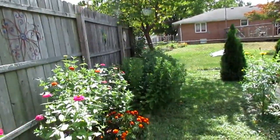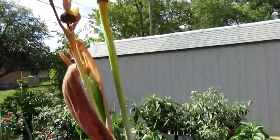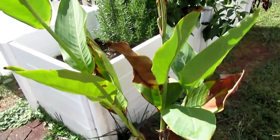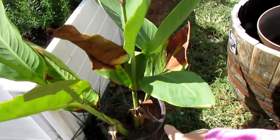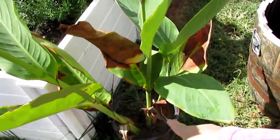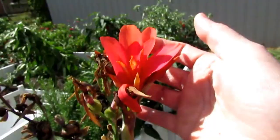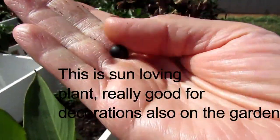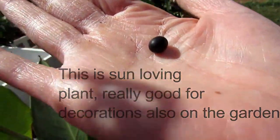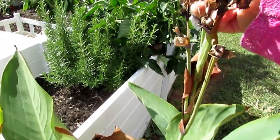This is the canna. Canna is not winter hardy, so I might save the roots. You can also save the seeds — there are seeds in it. Here's an example of the canna flowers, and they made seeds. The seeds look like this, guys — you can collect canna seeds and save them for next year. They're dry and really cool looking.